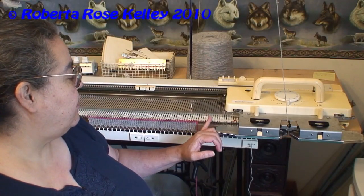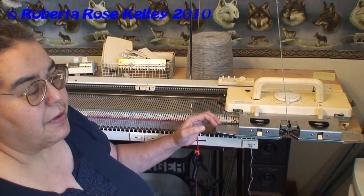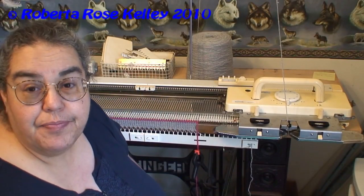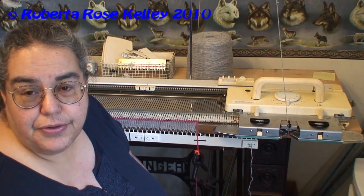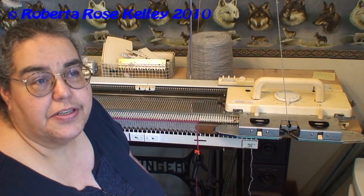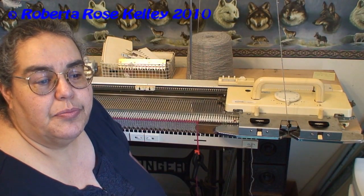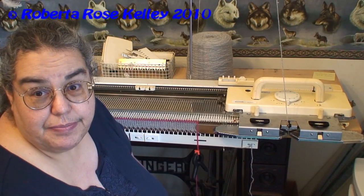You would bring out every other needle from 35 right to 35 left — one of them will be on 34, so you may want to add that one extra needle off to the side on 36. Being every other needle, that now functions as the bulky machine.